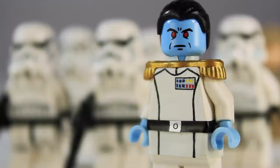Rebels Season 3 starts up tomorrow, and I think we're seeing Thrawn in the first arc, so that's going to be sweet. I don't have Disney XD so I'm going to have to wait until it's online to watch it, but I'm pretty excited. This is actually a season of Rebels I'm really looking forward to just because they brought Thrawn in.